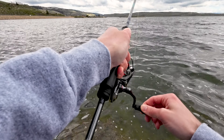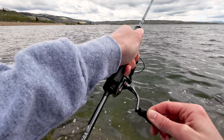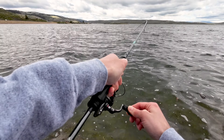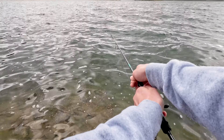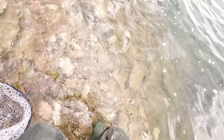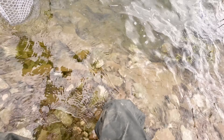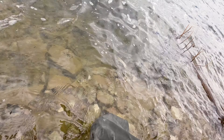There's a bite — oh yeah, there we go! First fish of the day, finally. It's a nice big cutty — he just smoked the rooster tail! Oh, this is a nice big cutty.